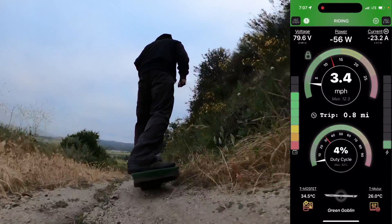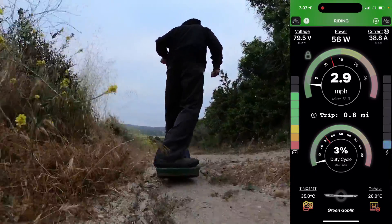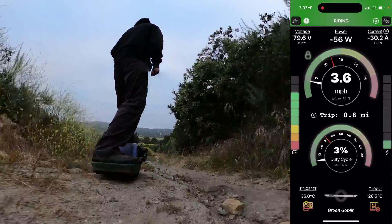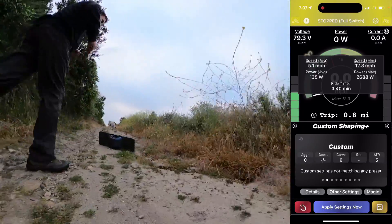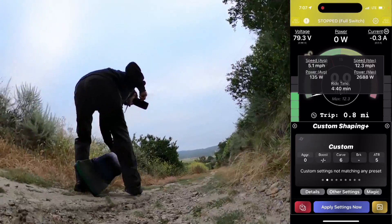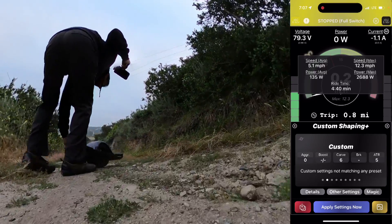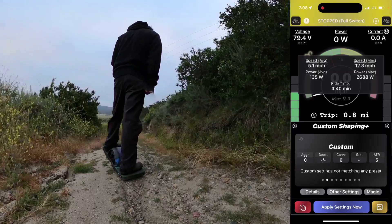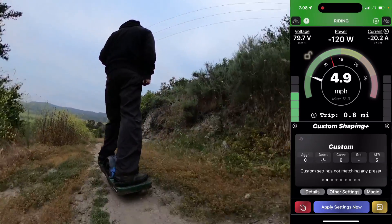Now whenever I connect to the board, it will show up with the green lock symbol. If I need to do anything — like use Float Control to make changes — then it will just automatically unlock the board. You can see it unlocked the board automatically, so I can do custom shaping as much as I need. When I enable custom shaping, it automatically unlocks the board, so you don't have to worry about it. The only time you have to consciously unlock the board is if you want to use the Vesc tool. If I close custom shaping, then it locks again.